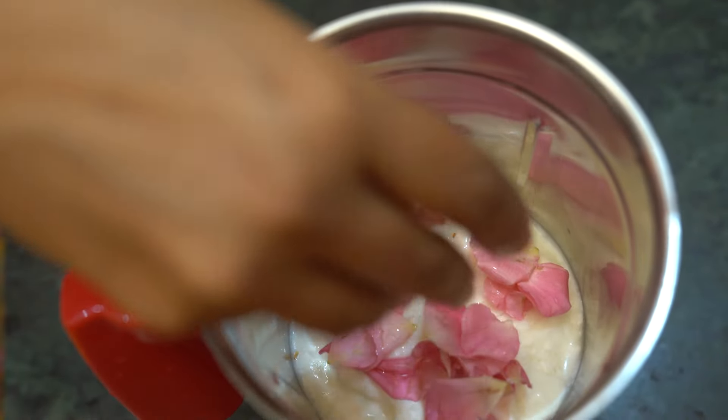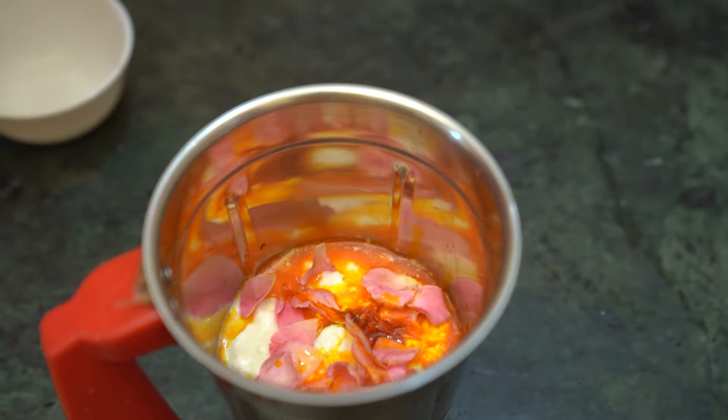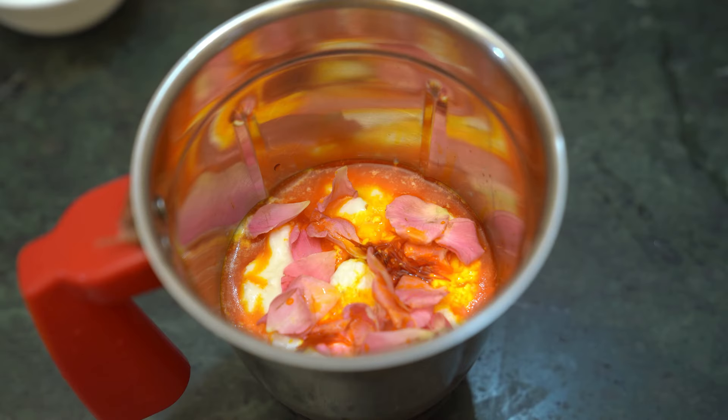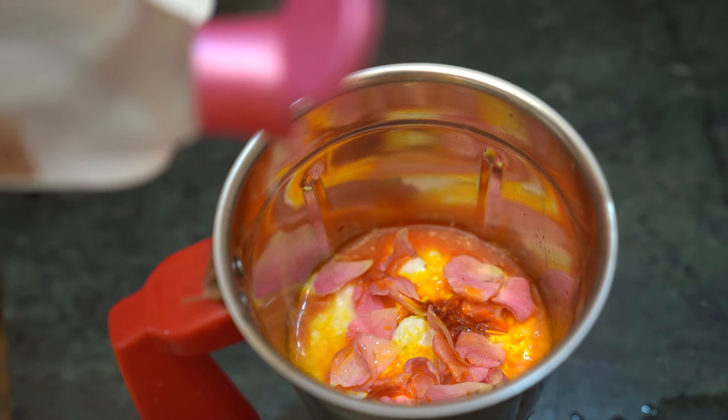Add the rose petals, then put the kesar (saffron) in it, from which our lassi will get a very tempting color. Then add some rose water for the fragrance.